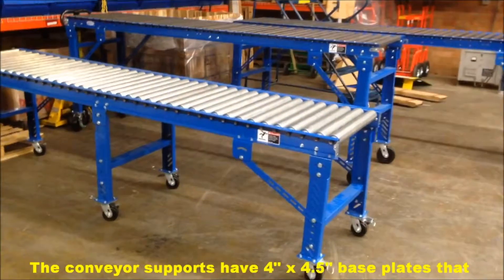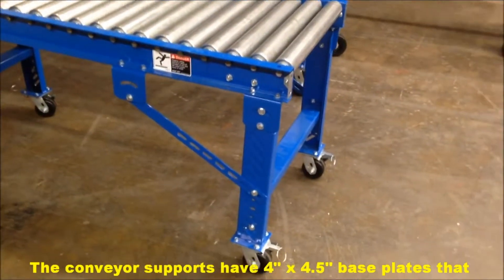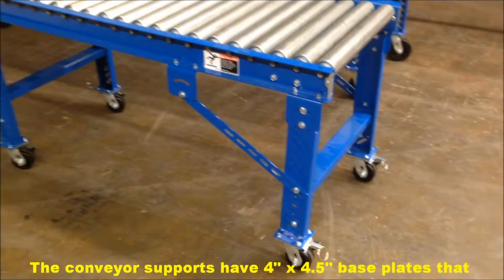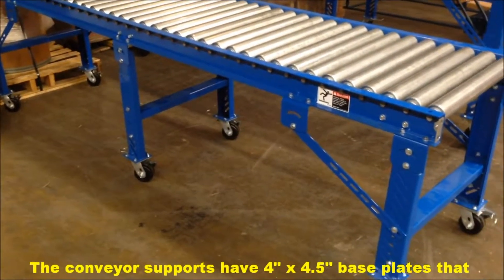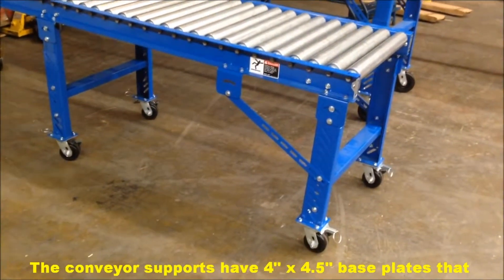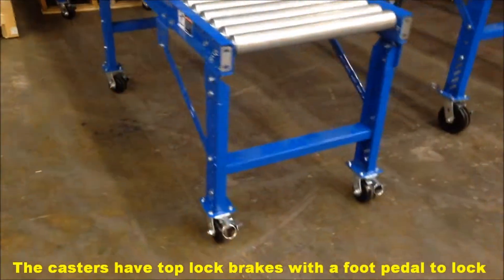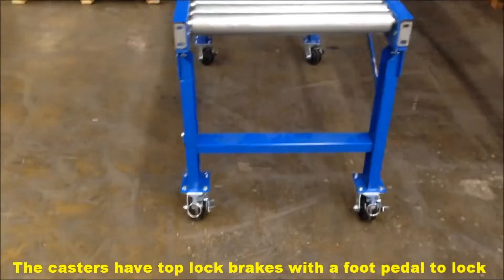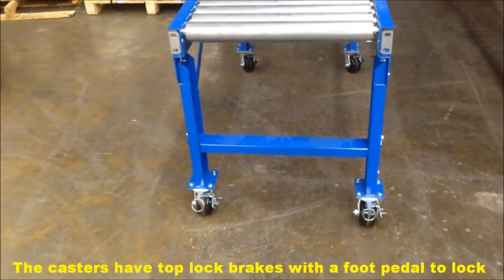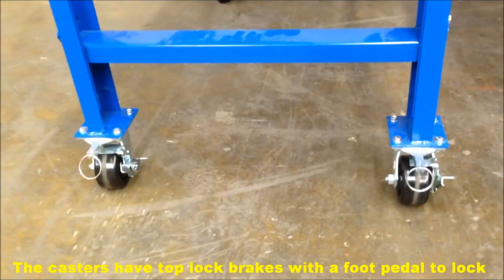The key to keeping this safe, secure, and easily moved around is we install casters on the bottom of the conveyor supports. The conveyor supports have a pad that we can mount the casters to — it's a four by four-and-a-half inch top plate with three inch by three inch bolt hole centers. We also install them with top lock brakes. This is just a four by two phenolic wheel with a four-position swivel lock bolted on and a top lock brake.